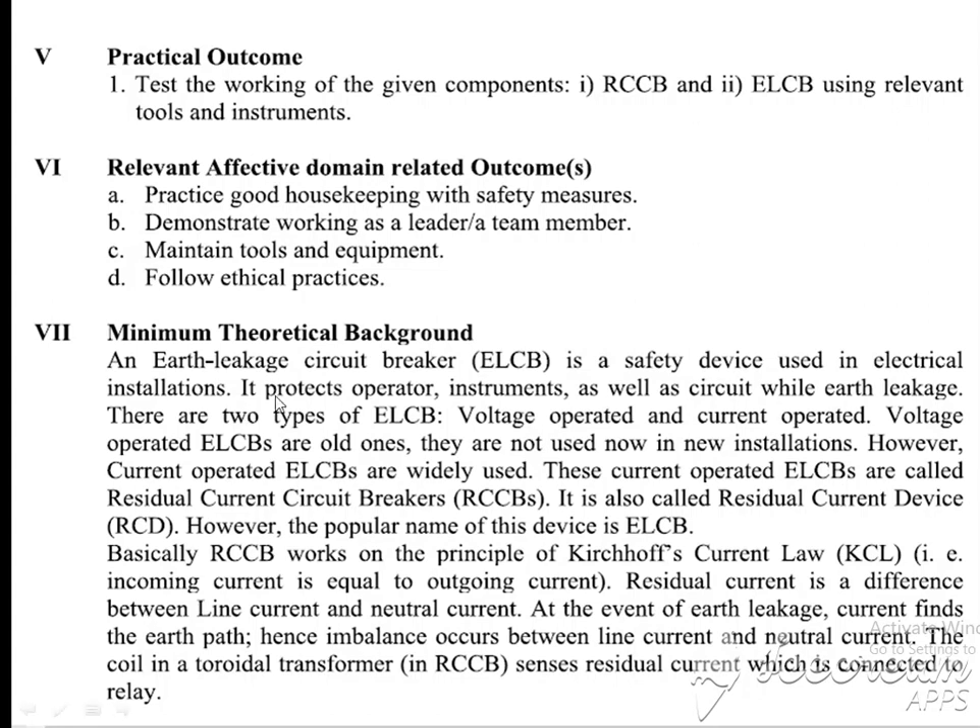Minimal theoretical background: An earth leakage circuit breaker is a safety device used in electrical installations. It protects the operator, instrument, as well as the circuit from earth leakage. ELCB or RCCB is a device which protects human beings from electrical shock, earth current, or electrical leakage current. There are two types of ELCB: first is voltage operated and second is current operated. Voltage operated ELCBs are old ones and are not used in new installations. However, current operated ELCBs are widely used. These current operated ELCBs are also called residual current circuit breakers or residual current devices. However, the popular name of this device is ELCB.